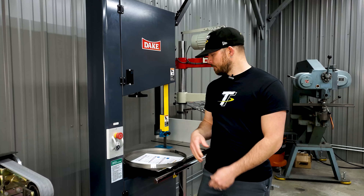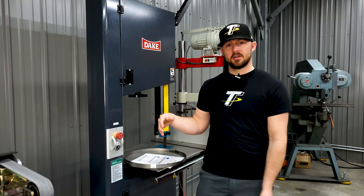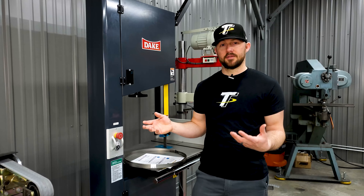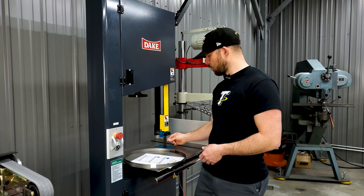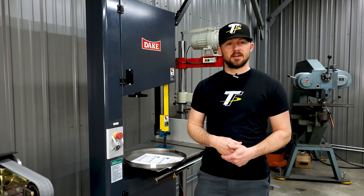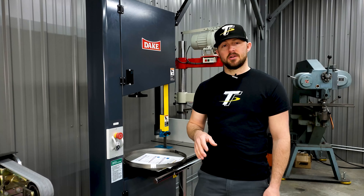Most manufacturers of vertical band saws will have recommendations on the amount of radius you can cut in flat plate based on the width of the blade — whether it's a small quarter inch blade or a wider one inch blade. It will tell you the radius you need, so you'll have to take that into account as well.